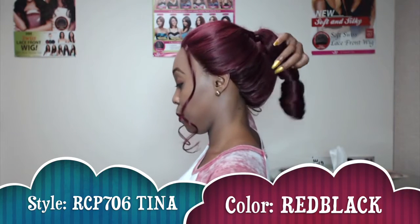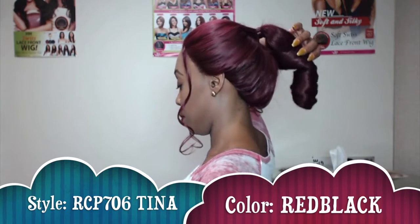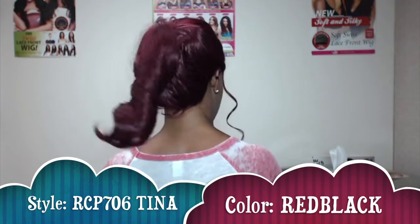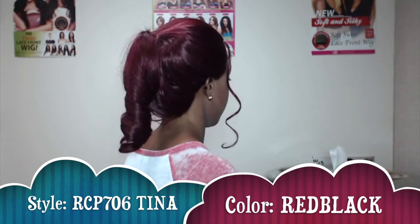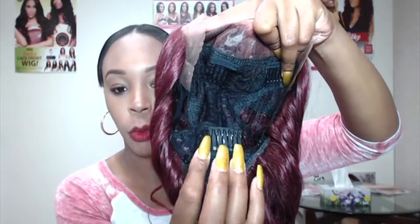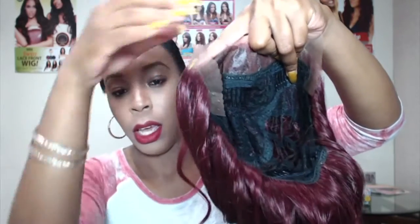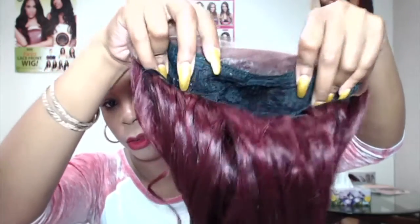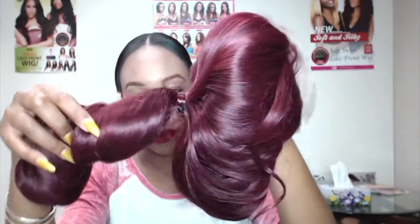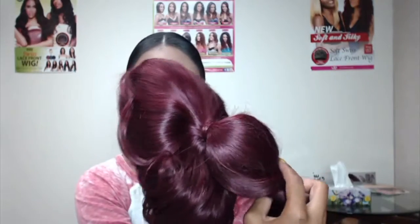Let me turn around and show you what the back of it looks like. It comes with one comb at the back, adjustable straps, and three combs at the top just for added security. It lays down flat, and this is how it comes straight from the box.